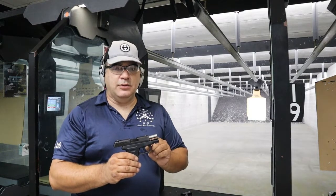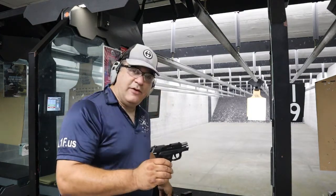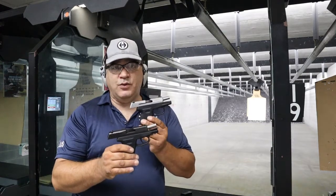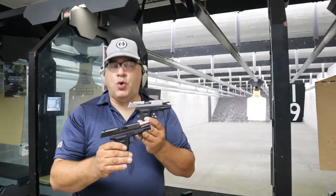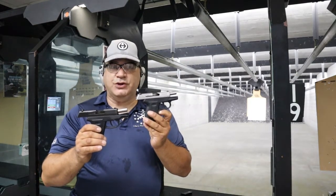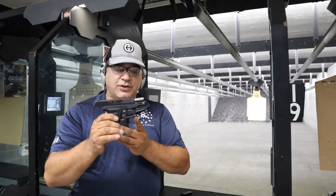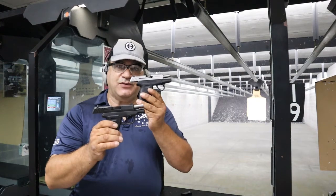We did notice an issue. When firing the .380 version, these guns are almost identical in size — weight, length — it's just a quarter inch difference between them. We noticed that the CPX3 has got a lot more curve in the trigger. The CPX2 also has a curved trigger, but it seems to have less curve in it than the CPX3.